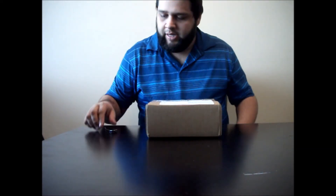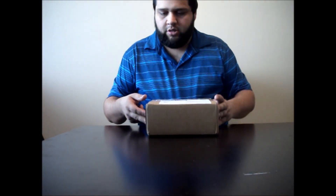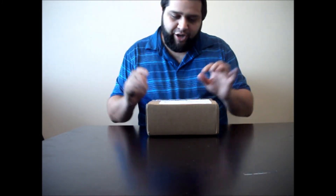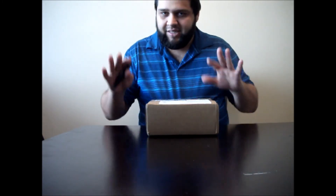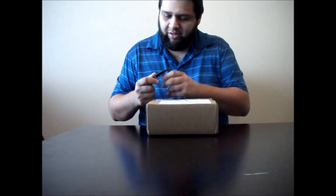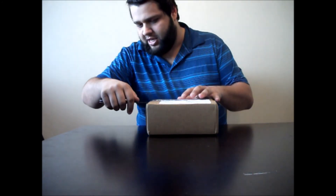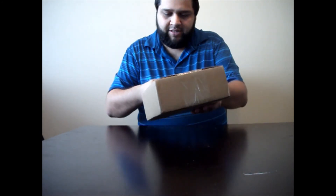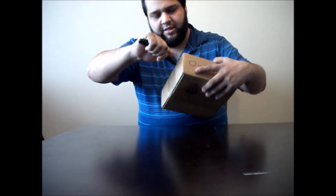Welcome back everyone. Today I'm going to unbox this little baby — the package I said I was waiting for in my last video. Finally, after almost a month. And I'll try not to shake the camera this time, since my last video was a lot shaky when I moved things on the table. So let's unbox this.